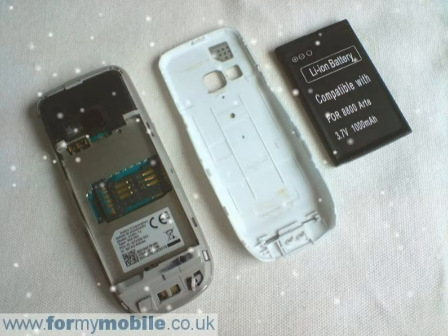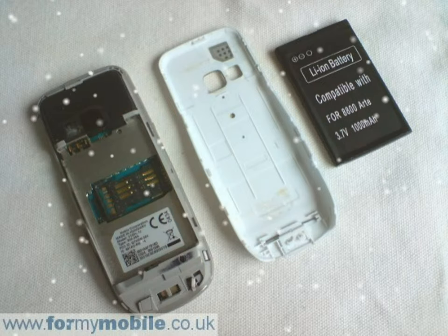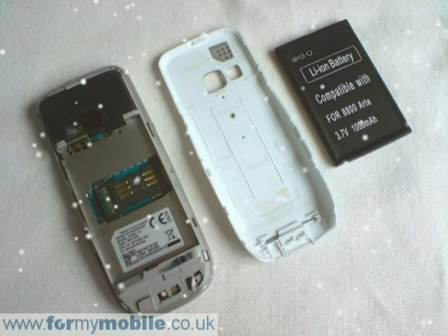Run something like a credit card around the join of the front cover in order to release it. With the front cover removed, your phone should look like below.